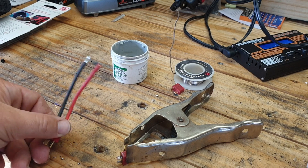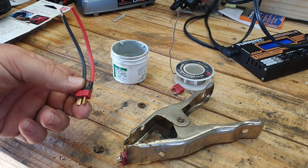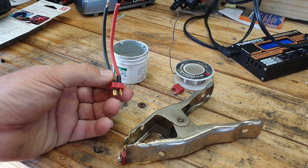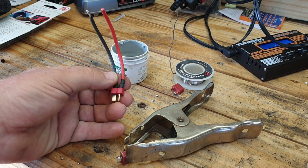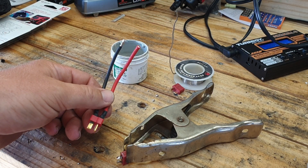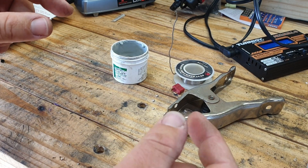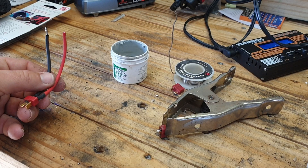We want more power for this Team X build we've got going on. You'll just need a couple connectors — I run Deans connectors, so that's what I'm using. Make sure when you do this you'll need a soldering iron. I'll use the old one I've had forever. Let me know down in the comments what your preference is for a soldering iron, and also what you use for your clamp — they have different types of little finger-arm clamps. Let me know below what you guys use.